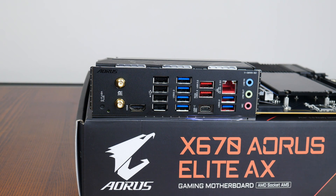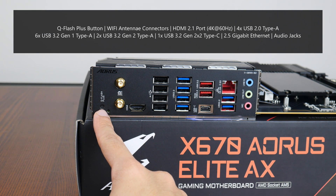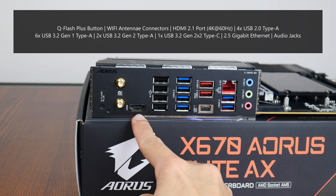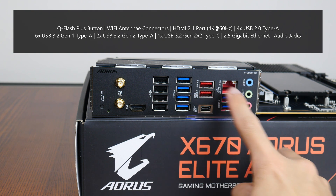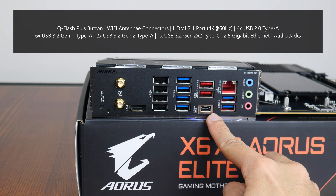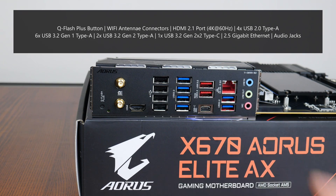Moving over to the rear I/O, the X670 Aorus Elite AX features an integrated I/O shield design. It comes with a QFlash Plus button that allows users to update the board's BIOS without needing to install a CPU, RAM, or graphics card; WiFi antenna connectors; an HDMI 2.1 port supporting display output of up to 4K at 60Hz; four USB 2.0 Type-A ports; six USB 3.2 Gen 1 Type-A ports; two USB 3.2 Gen 2 Type-A ports, with one supporting the QFlash Plus feature; a USB 3.2 Gen 2x2 Type-C port; a 2.5 Gigabit Ethernet port; and the usual audio jack connectors.